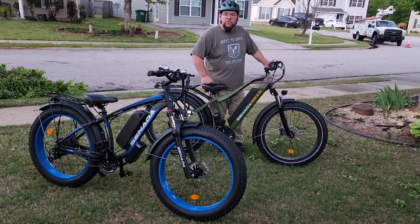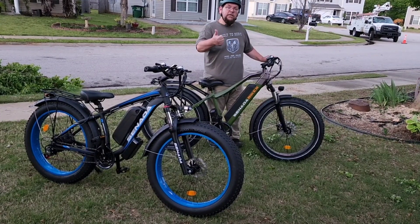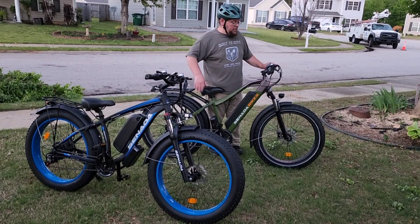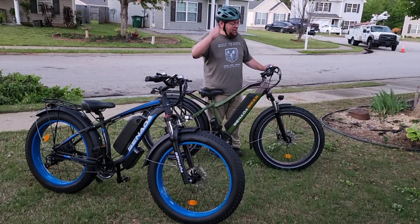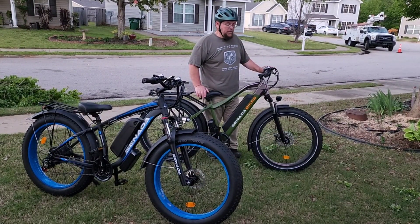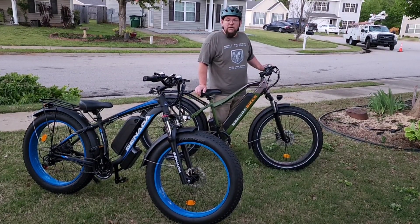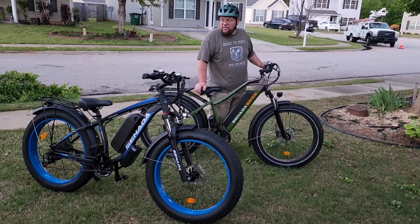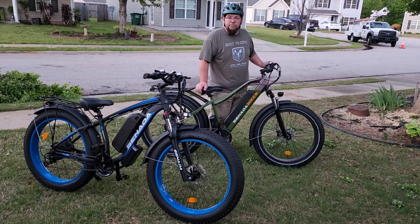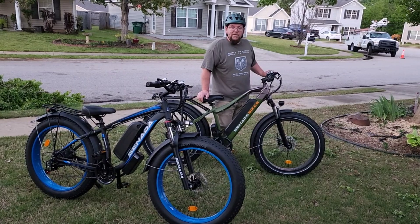I think that's going to do it for this one. If you like it, give us that thumbs up, hit that notification bell, and subscribe so you don't miss any of our other adventures out here on these bikes. Got my helmet on for safety — I'll be wearing it. It's a really good bike, a lot of fun to ride. Until next time — keep dreaming, guys. Thank y'all for watching.